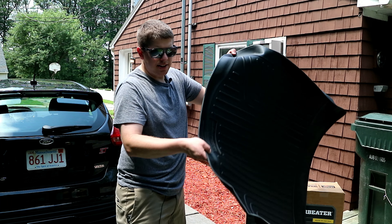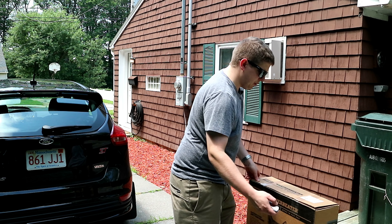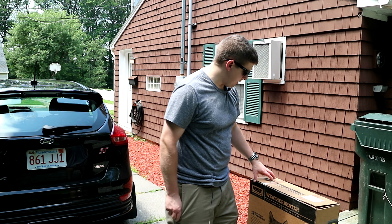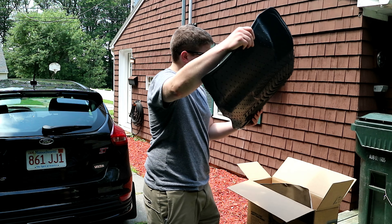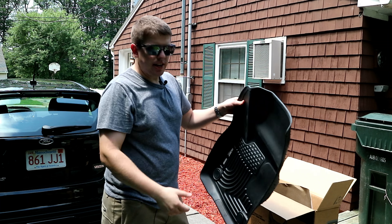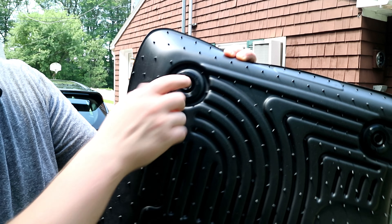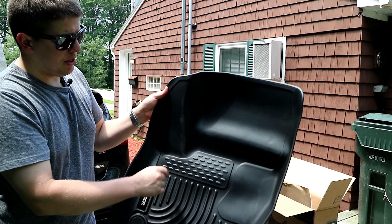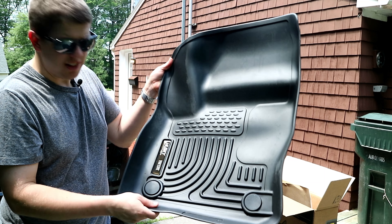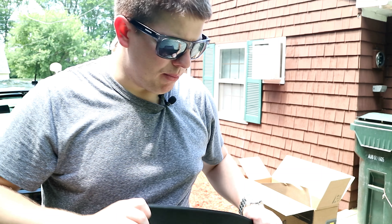I'll have a link to these down in the description below in case you want some for yourself. My first impressions: the boxes are a little lighter than I expected. I'm about to pop these open for the first time — I've never seen them in person. Really, more than an install video, this is going to be more of a first impressions — I'll show you how they fit. One of the best things about these is that they're going to fit better than pretty much any of the other brands. Inside the packaging you get a little manual, which is pretty much more selling material, so we'll put that aside.